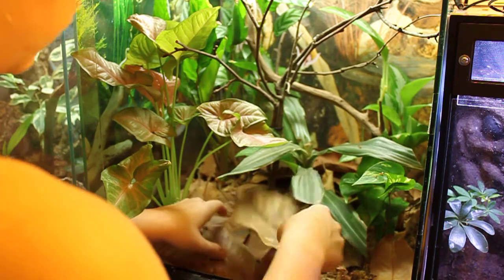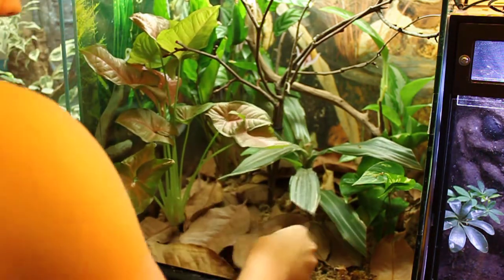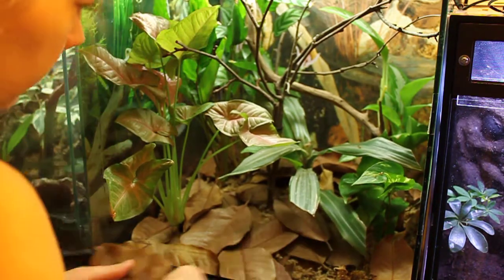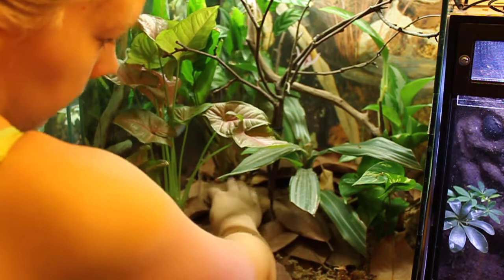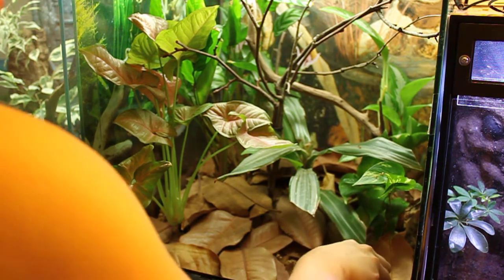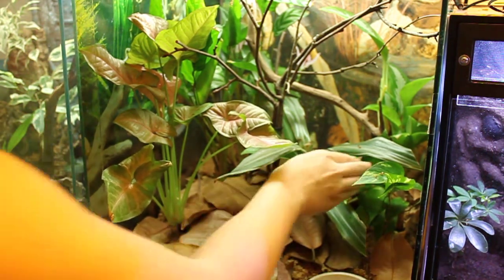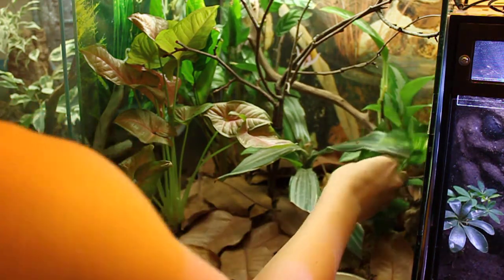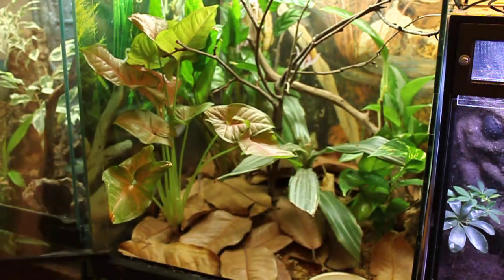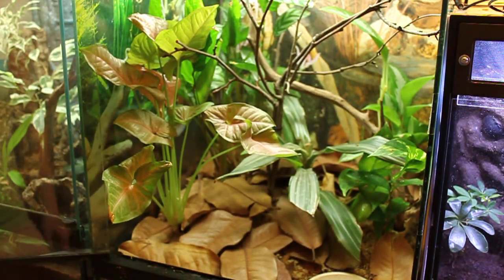I did pick up lots of extra — it's always better to have more than you need. There you have it. We'll add the frogs back and be able to watch this thing regrow and cover up all these ugly zip ties. It should take a few weeks, but that's pretty much the six to twelve month maintenance on a planted vivarium. Thanks for watching.